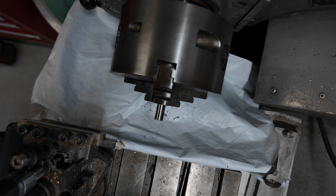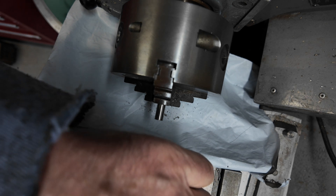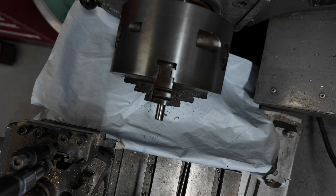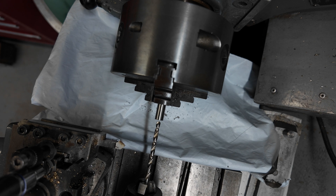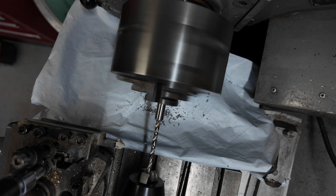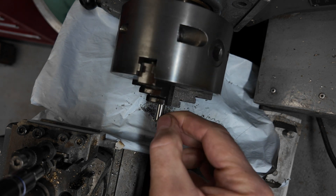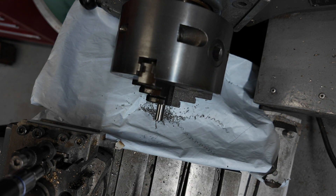This is five thirty-seconds. Now we'll put this in the mill and we'll take down the sides.